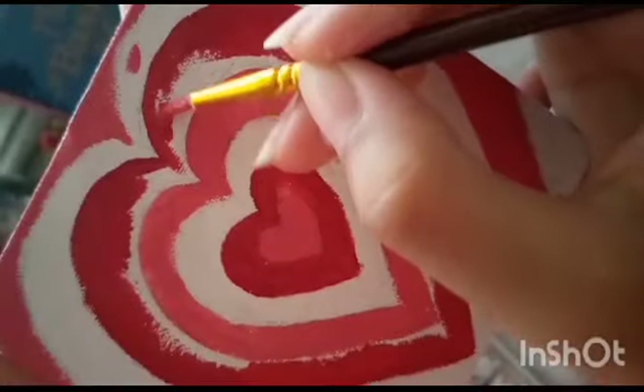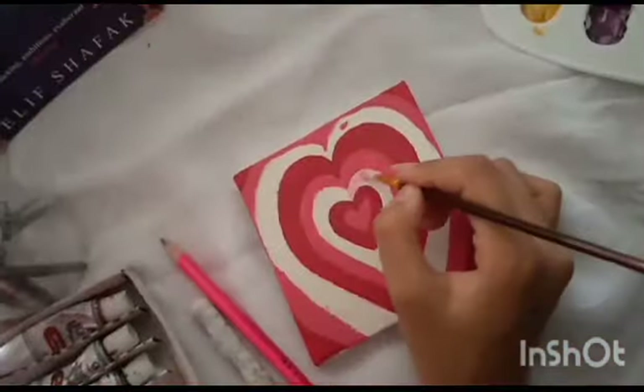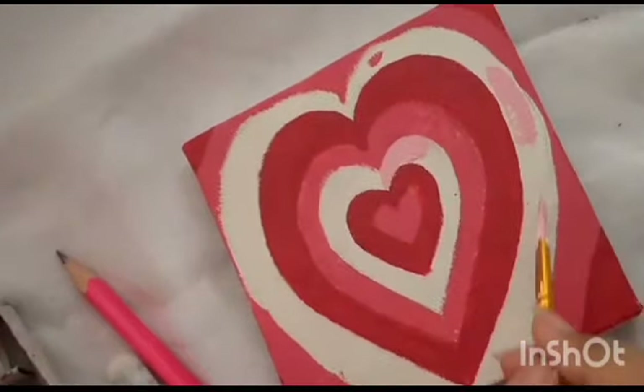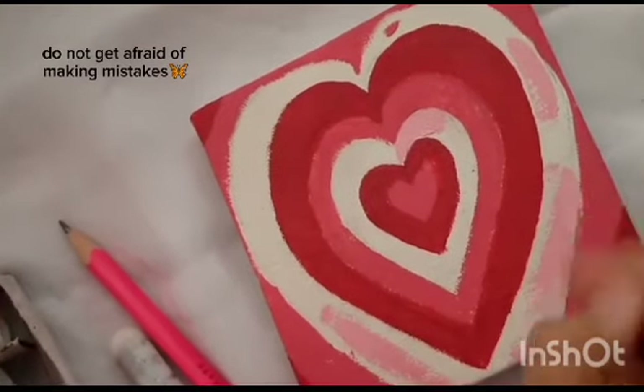I know they are all of different sizes, but just remember one thing: art is not the name of perfection. We make art with flaws, and with those flaws the beauty exists. So do not be afraid of making mistakes.